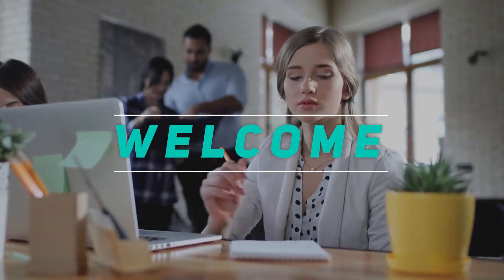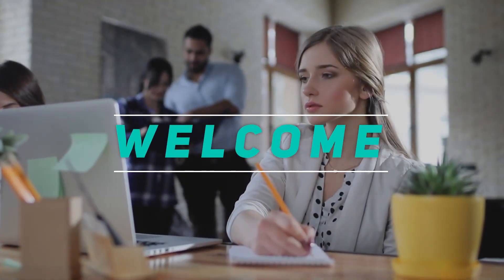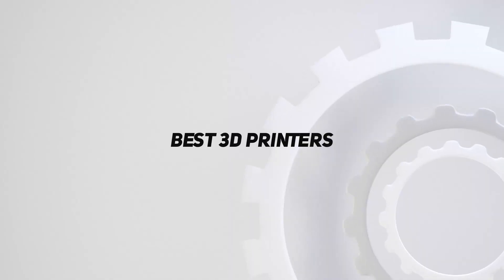Hey, welcome back to my channel. In this video, I'm gonna talk about the top 5 best 3D printers.